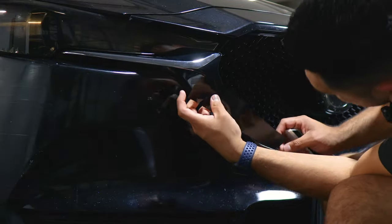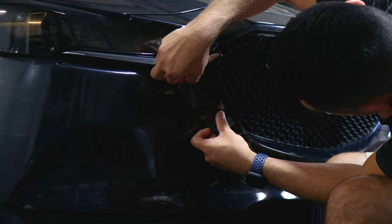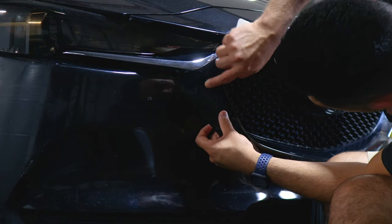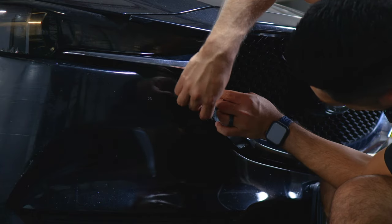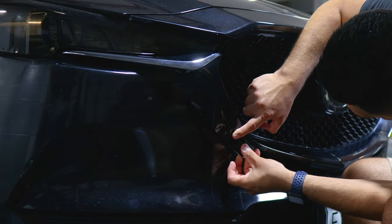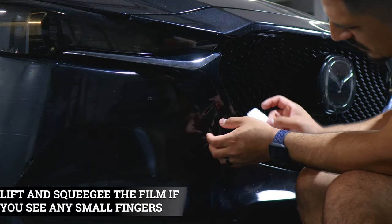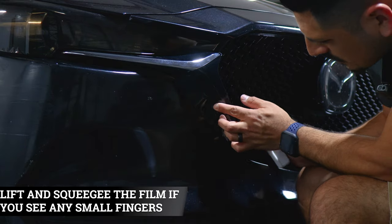For this piece, make sure you align it right where we left off. Align it there and make sure you're covering the chrome — you can overlap the film just a little bit. Just make sure if you do overlap it, you give yourself enough material to cover the inside. Follow the design and you should be able to cover everything. Use your squeegee, and if you see some small wrinkles just lift and re-squeegee the film.